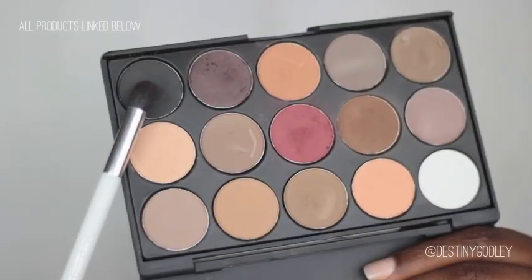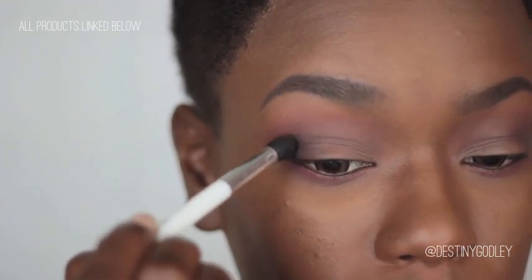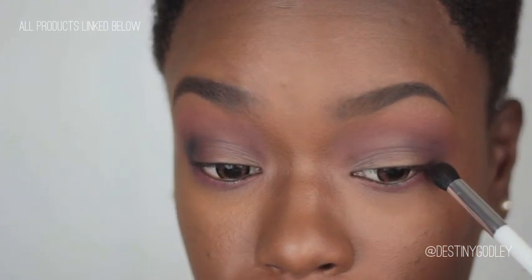Next I'm going in with black and adding that to my outer V as well. This is just going to help make this area very very dimensional and really bring interest to my eye look without using too many colors.